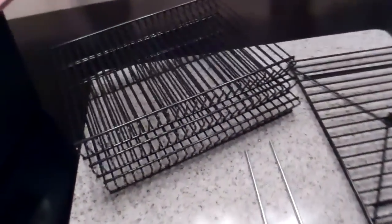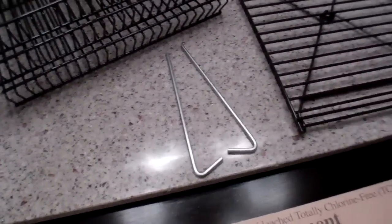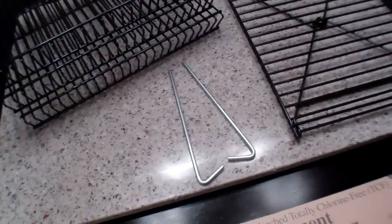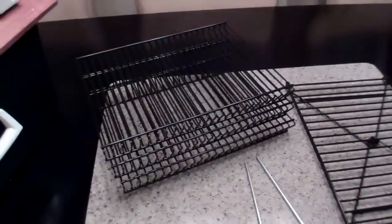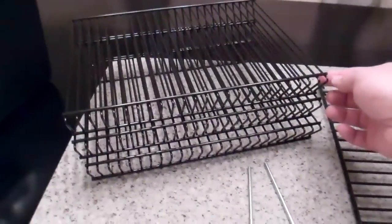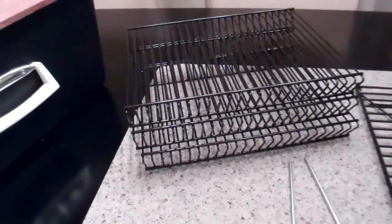It also comes with a couple little pins that you can put through the base — those holes there — and that would let you stake it to the ground if you had a lot of wind. It comes with three of these black racks here, which are used for dehydrating or baking, at least according to the instructions.